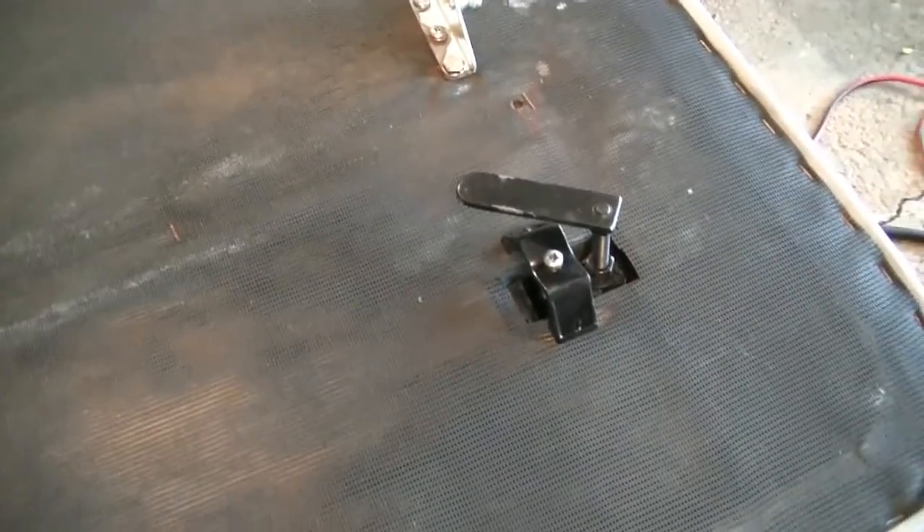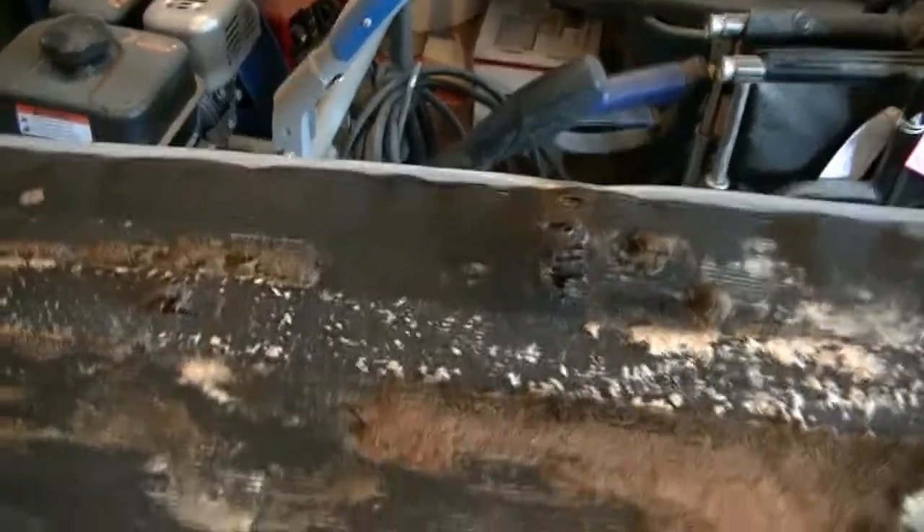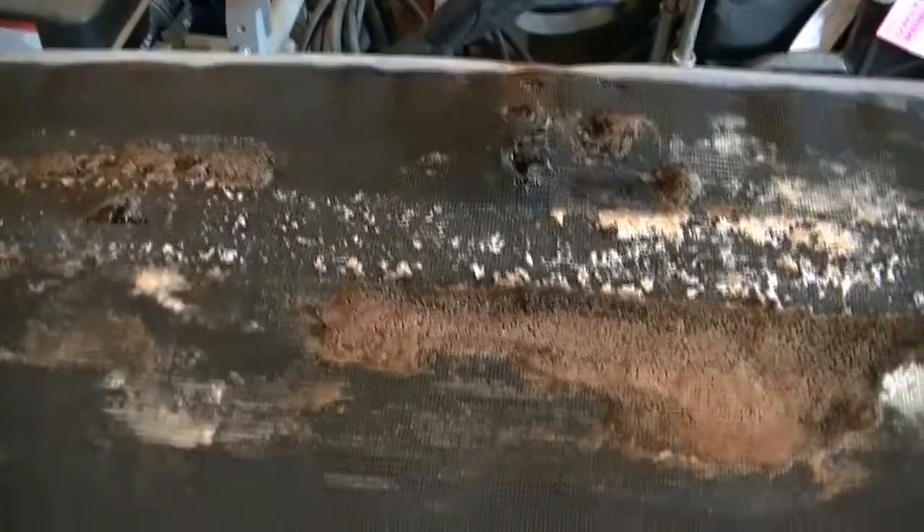Here's the bottom view of the hatch. These are the latches for the hatch that hold it closed. These are the brackets for the gas springs. You can see here some of the repair — it seems to have gotten a little moldy. Right there is where one of the hinges are.